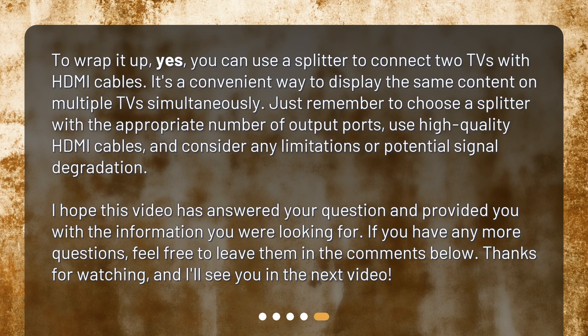To wrap it up, yes, you can use a splitter to connect two TVs with HDMI cables. It's a convenient way to display the same content on multiple TVs simultaneously. Just remember to choose a splitter with the appropriate number of output ports, use high-quality HDMI cables, and consider any limitations or potential signal degradation. I hope this video has answered your question. If you have any more questions, feel free to leave them in the comments below. Thanks for watching, and I'll see you in the next video.